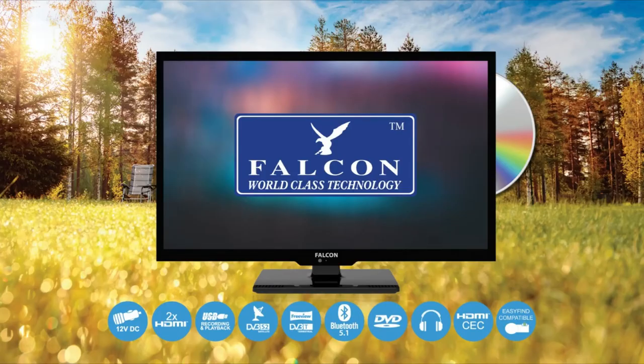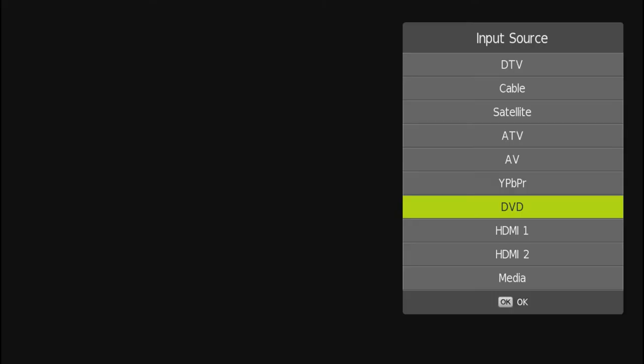If you have no signal, the Falcon S4 has a built-in multi-regional DVD player, so now you can enjoy your favourite DVDs.